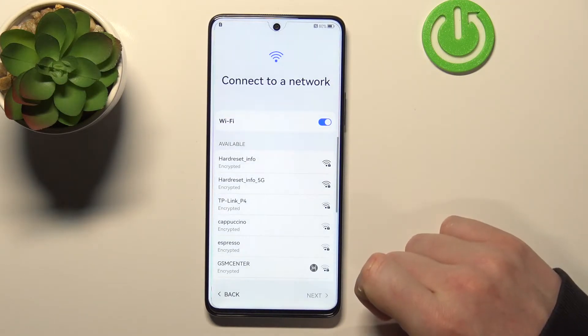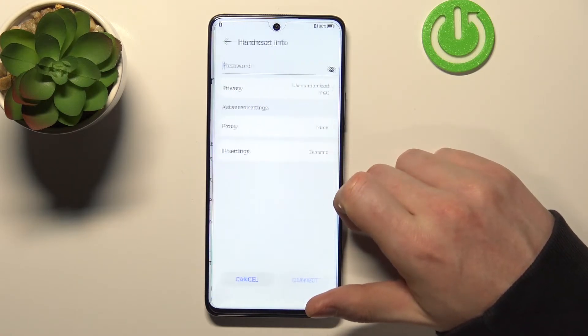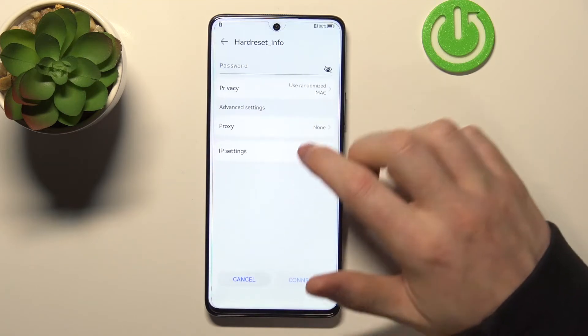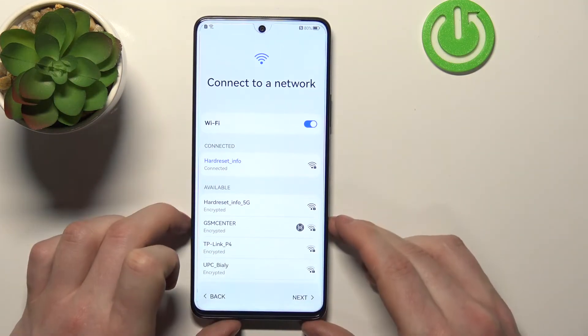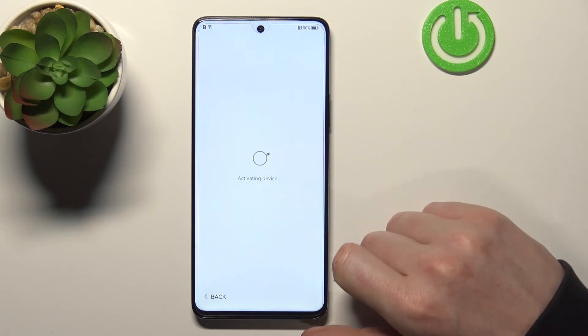You should connect to a Wi-Fi network, so let me just do that. I'm connected to the Wi-Fi network, I'm gonna press next, then go next again.